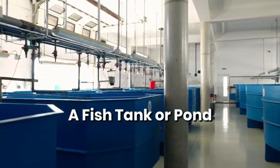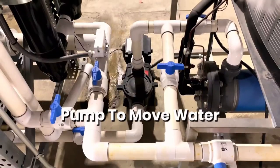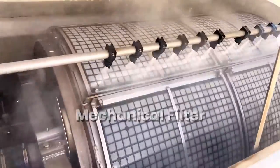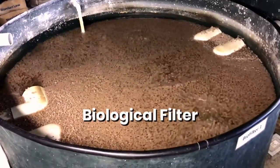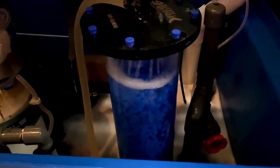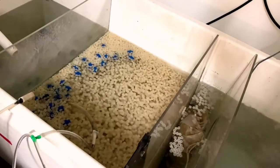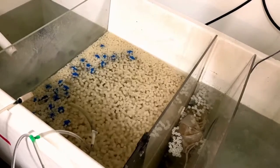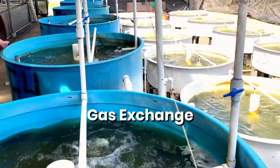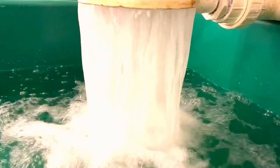A tank or series of fish tanks connected to a pump to recirculate or move water. A way of removing solid waste, such as a filter pad or a drum screen. A method for nitrification, which is the bacterial conversion of very toxic ammonia to less toxic nitrate. This could happen on bio balls, a moving bed bioreactor, sand filter — really anything with a lot of surface area for bacteria to colonize upon. And lastly, a method for gas exchange such as a bubbler for aeration or a waterfall.